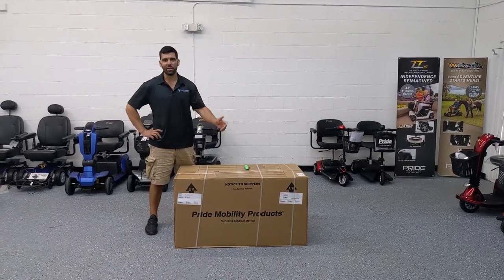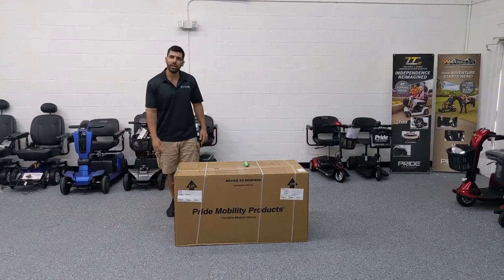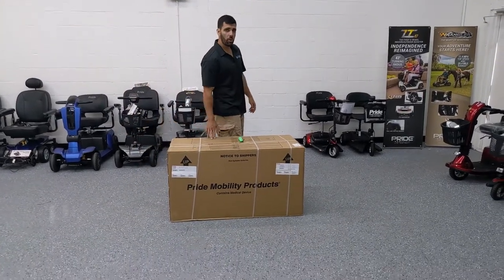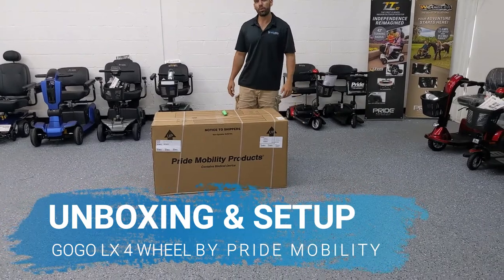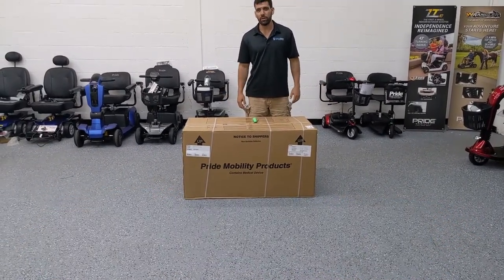Hi everyone, I'm Sergio with Mobility Scooters Direct. Here today to do another unboxing and setup video. Today I have the Gogo LX 4-Wheeled Scooter by Pride Mobility. Setting it up is a breeze — I'm going to show you how to do it. Let's get started.